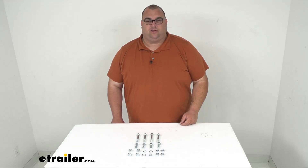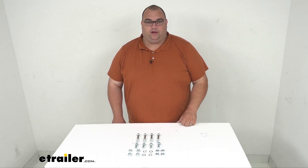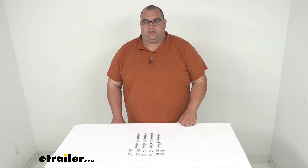Hello neighbors and friends, Steven here with eTrailer.com. Today we're looking at this replacement bracket hardware for your Equal-i-zer sway control hitches.